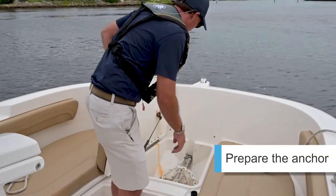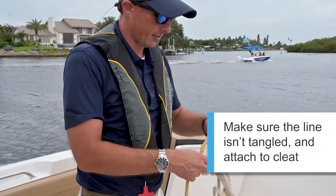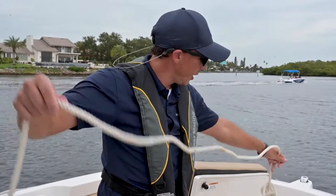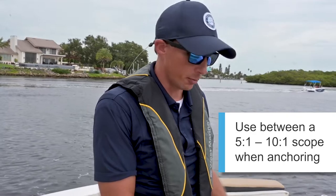Before the anchor goes over the bow, you want to make sure that you have plenty of rode and that it's free of any tangles and ready to run or be paid out. You want to make sure that you have enough scope. Depending on where you're going, you want anything between a 5 to 1 to a 10 to 1 scope. Average is 7 to 1.